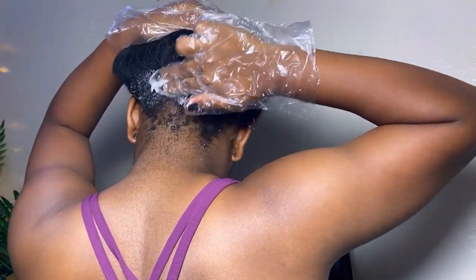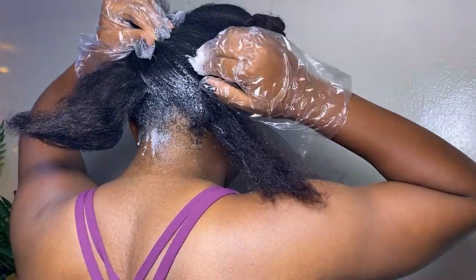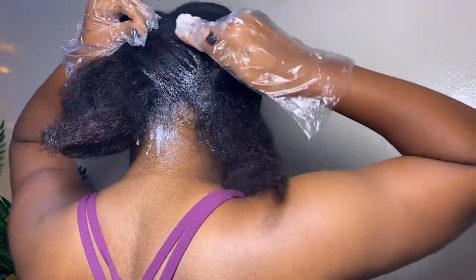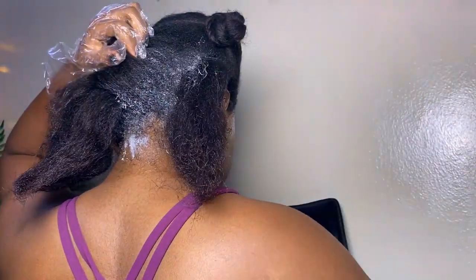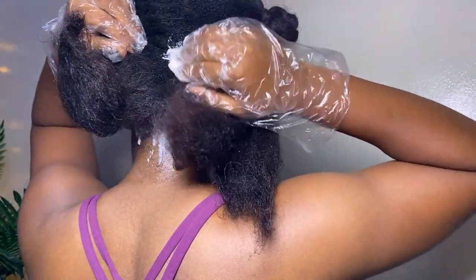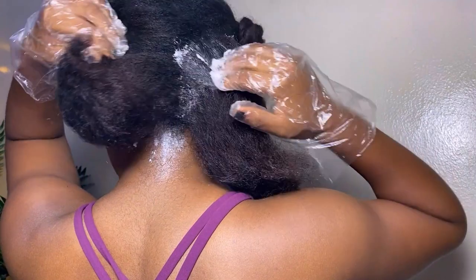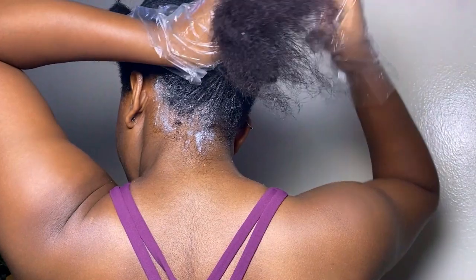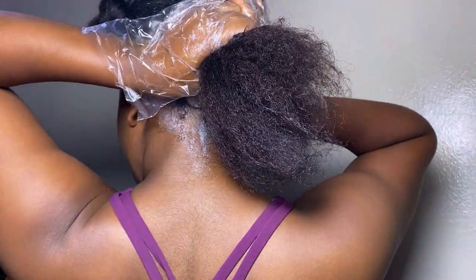At this point I was a bit nervous because I can't really see the back of my hair the way I'd like, but my viewfinder was helping somewhat. I apply the relaxer onto the new growth first, because once you apply it, it begins to work instantly — it doesn't wait for you to finish other sections. So get a timer, a clock, or put an alarm on your phone to time yourself.